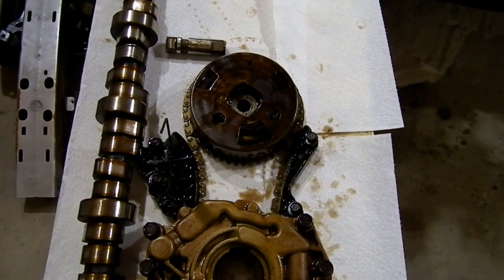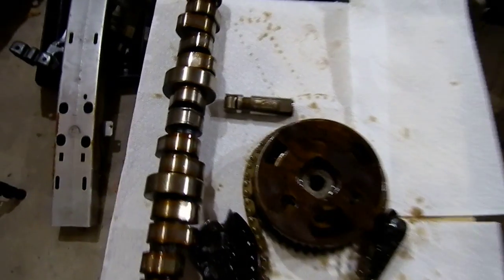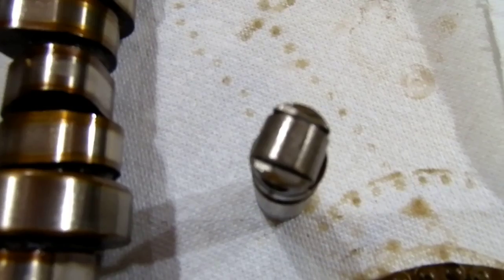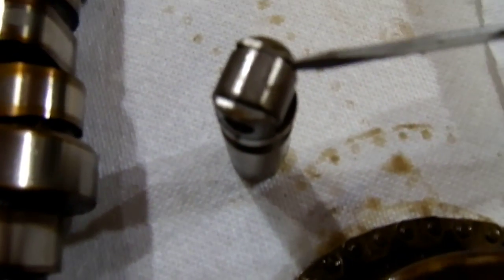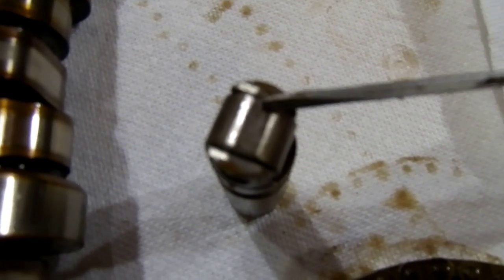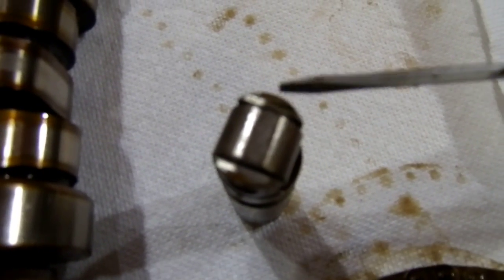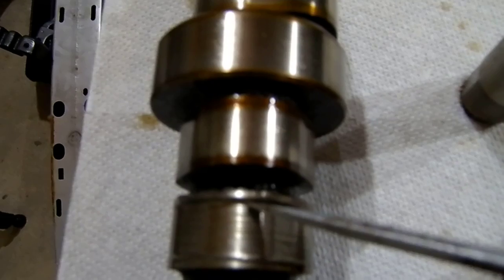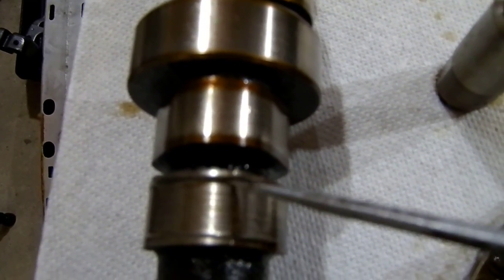After I pulled the head off and pulled the lifter out — this one here, cylinder number 5 — the roller follower is locked up on it, and the camshaft wore a spot right there. Here's the camshaft — as you can see there's a huge groove in it.